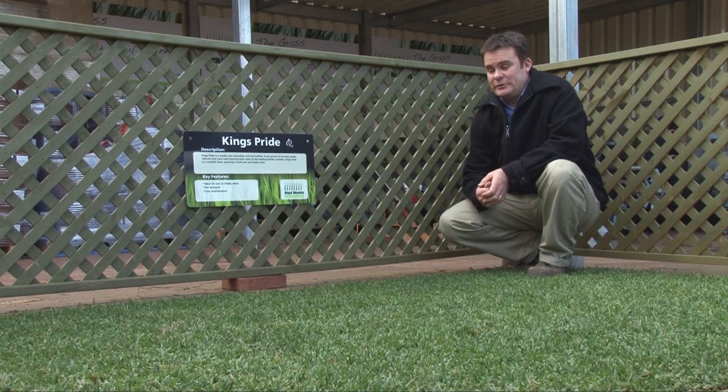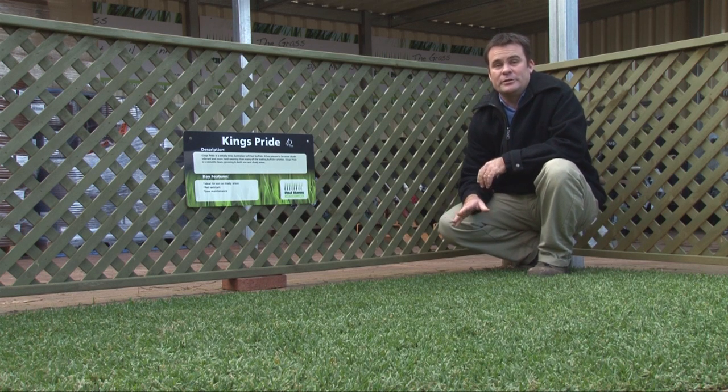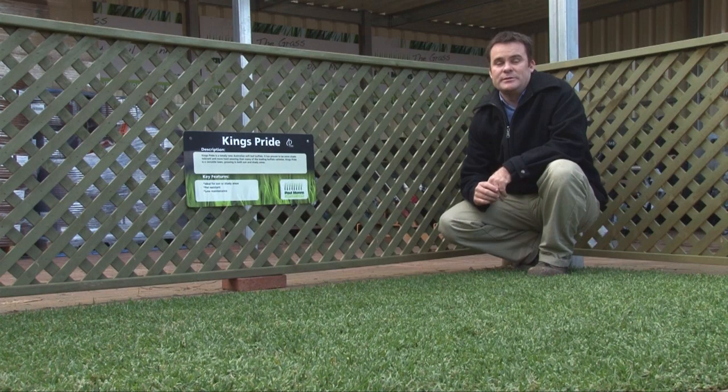Hi, my name's Stefan and I'd just like to spend a few moments describing this grass and hopefully help you come to a place where you can make a good decision on which grass is right for you. What we're sitting on here today is a variety of Buffalo called King's Pride. This is a soft leaf Buffalo, so it's much softer than older varieties. Buffalo grass by nature is a very low invasive grass — it doesn't spread very quickly, doesn't grow very fast — so it's considered a very low maintenance variety of grass.